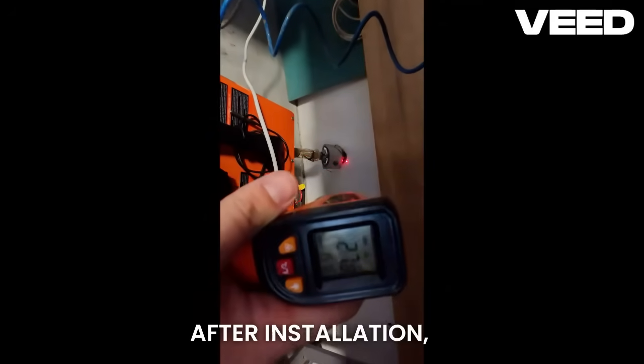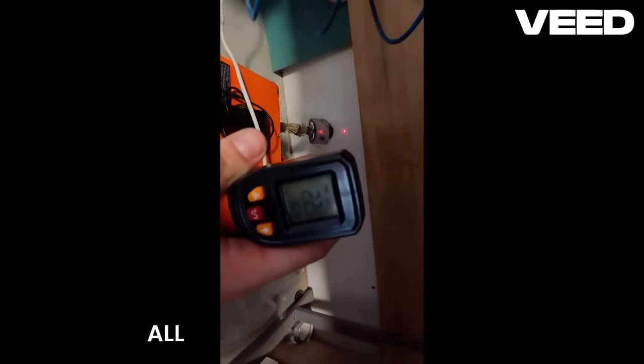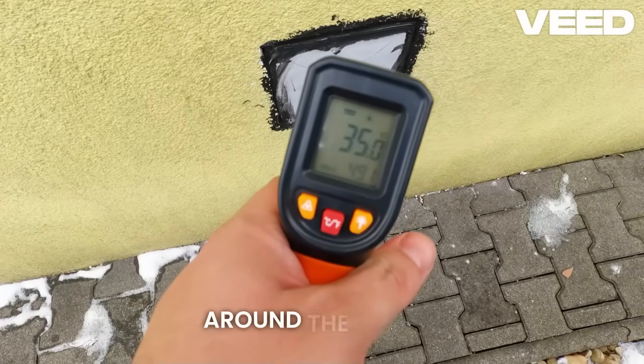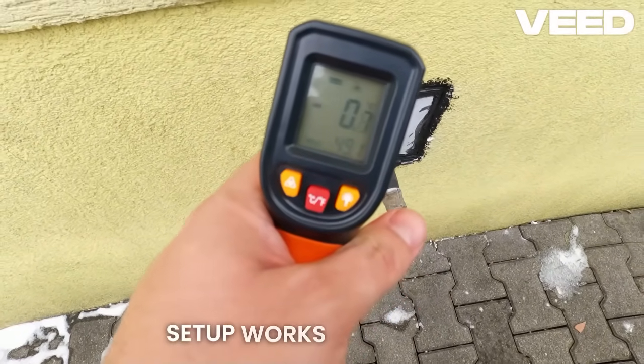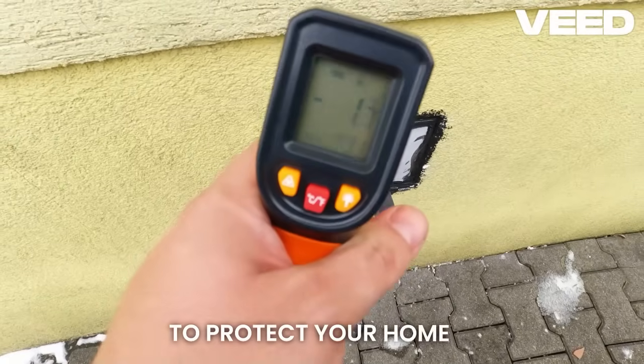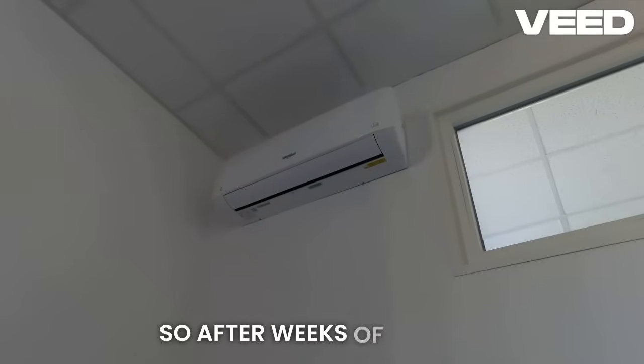After installation, a full one-hour test run confirmed success. All surface temperatures around the wall penetration are now safe, proving the Scamotech setup works perfectly to protect your home and prevent fire hazards.